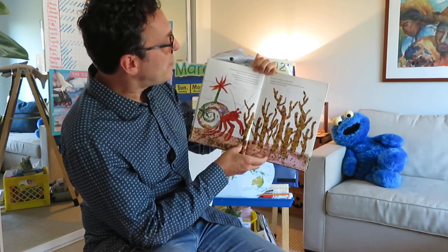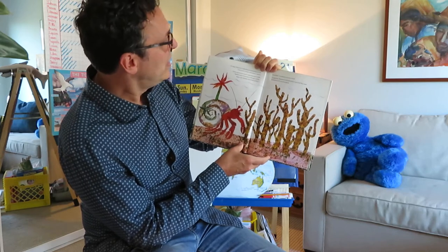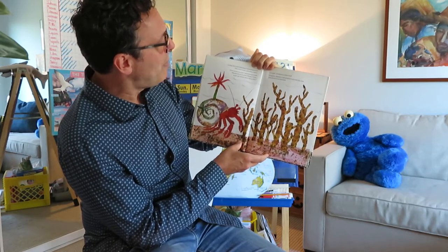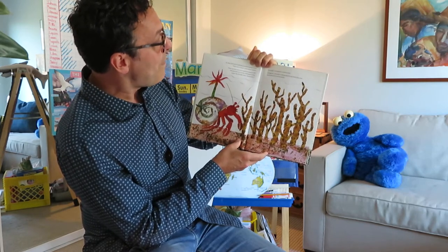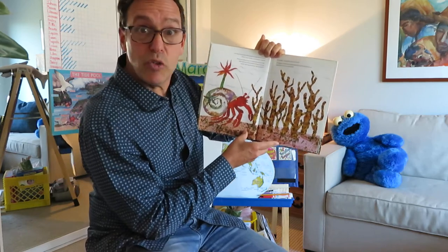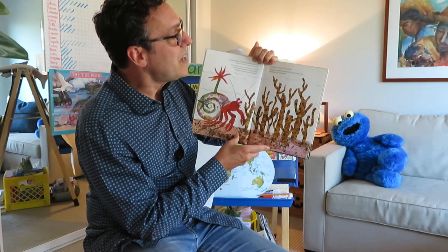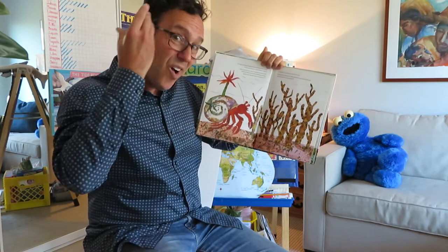In May, Hermit Crab discovered some coral. They were hard and didn't move. How pretty you are, said Hermit Crab. Would one of you be willing to help make my house more beautiful? I would, creaked crusty coral. So gingerly, Hermit Crab picked it up with his claw and placed it on his shell.